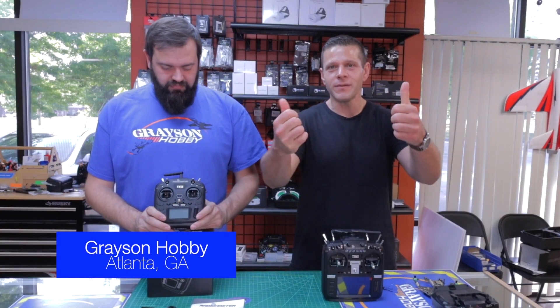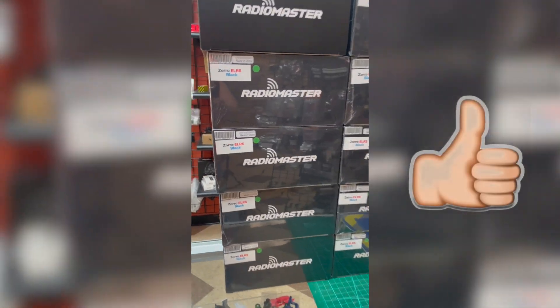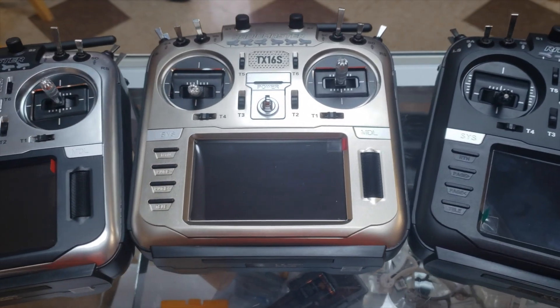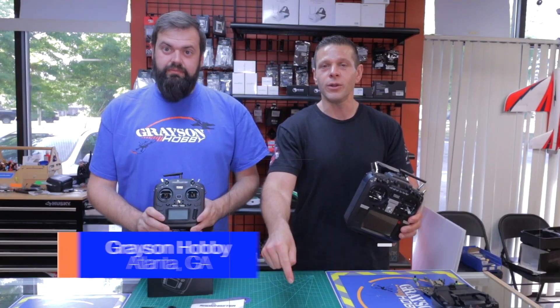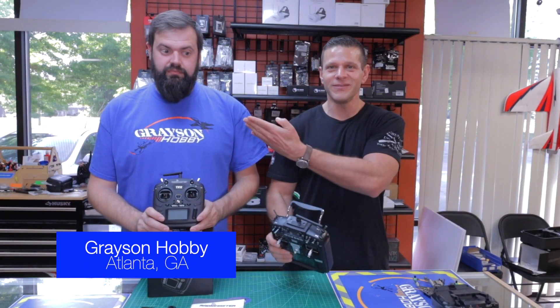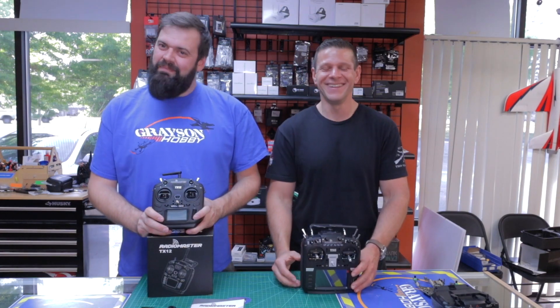If you find value in this video, be sure to give us a big thumbs up and subscribe to our channel. If you need anything Radiomaster, we have all the parts, the radios, everything in stock — all ships from right here in Loganburg, Georgia, which is right outside of Atlanta. Come on in any Saturday, see this pretty face. Made it awkward, Basil.